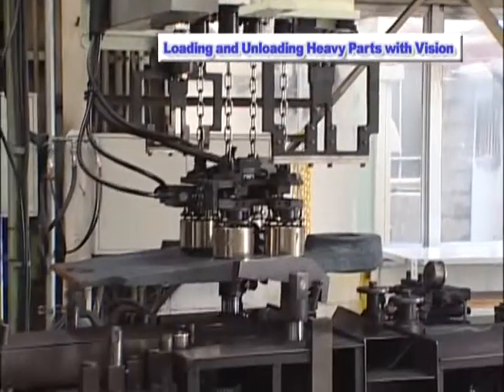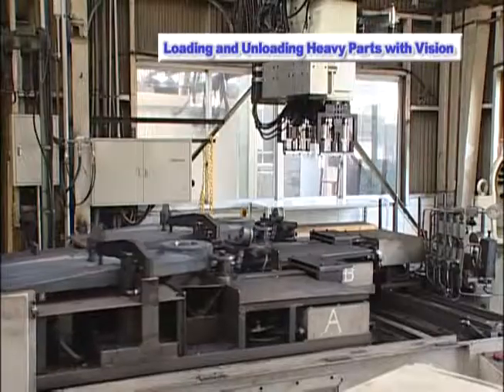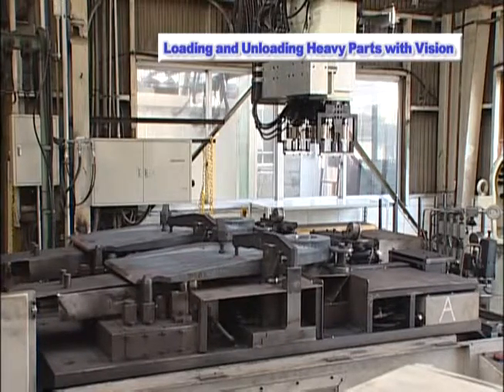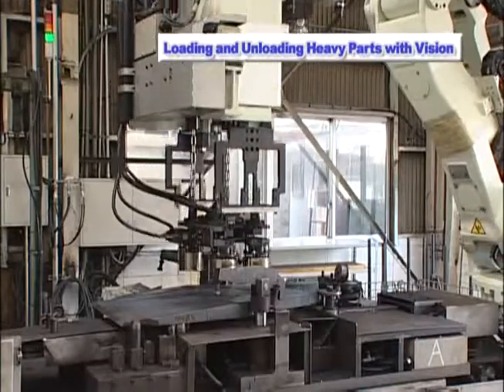The part is manipulated by the robot and loaded into the machining center. While the machine is processing the part, the robot is transferring a completed part into the finished parts basket via the magnetic rippers.